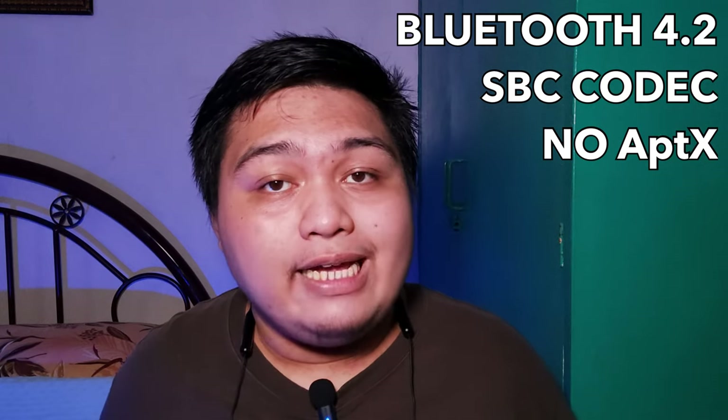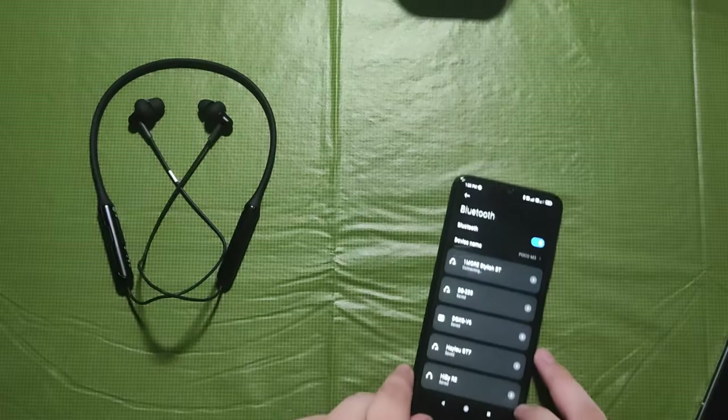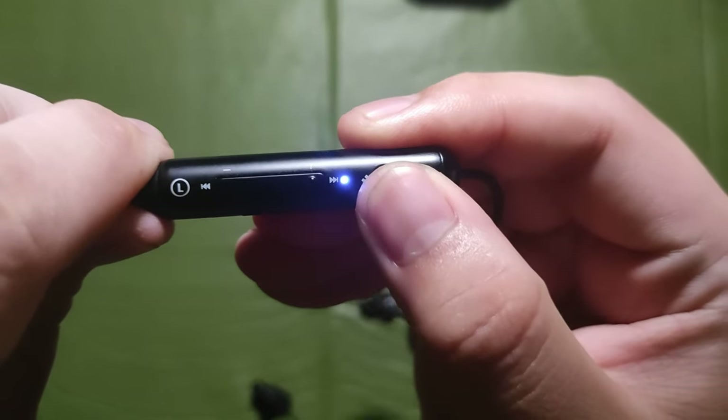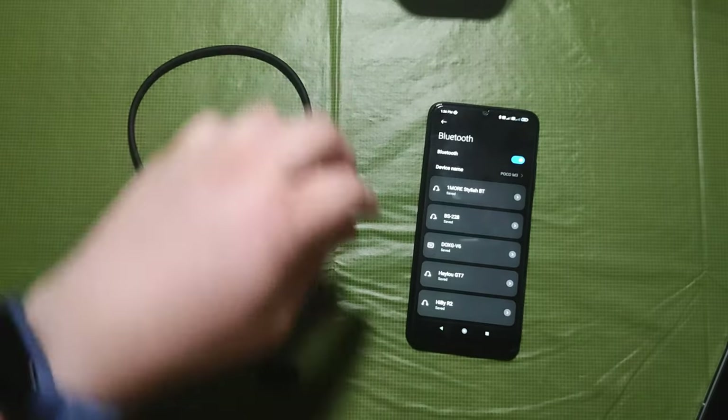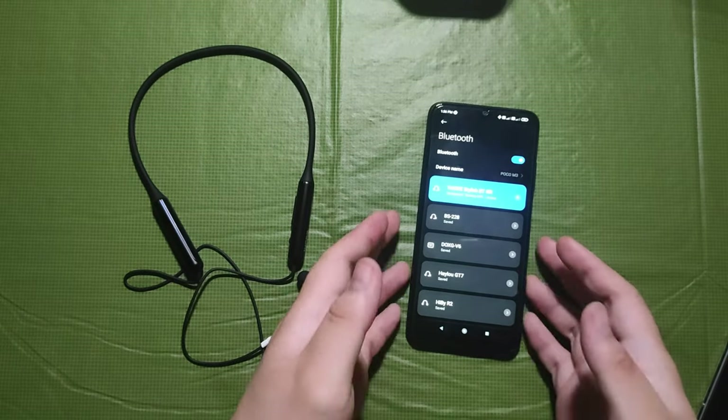The Bluetooth earphone has Bluetooth 4.2 and the available codec is only SBC with no aptX option. Pairing the OneMore earphones is easy — press and hold the power button. There's an audio cue and LED light indicating it's already on and ready for pairing. Find 'OneMore Stylish BT' on the list and it's paired.